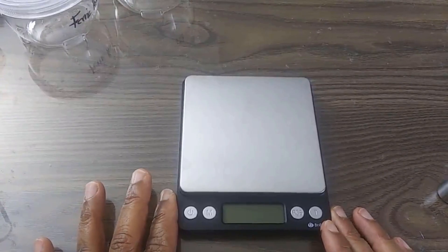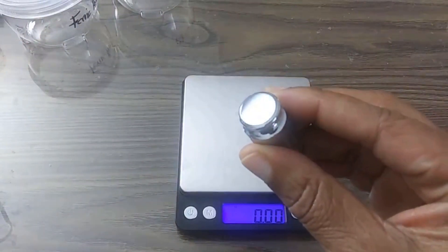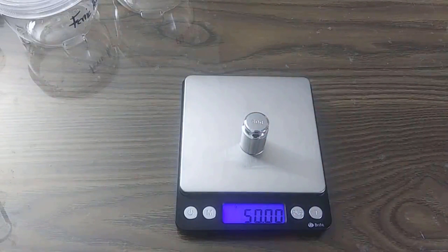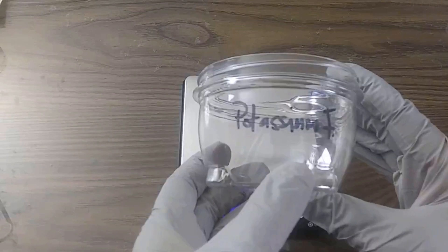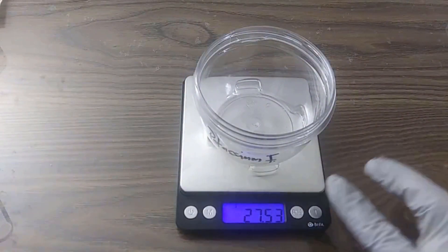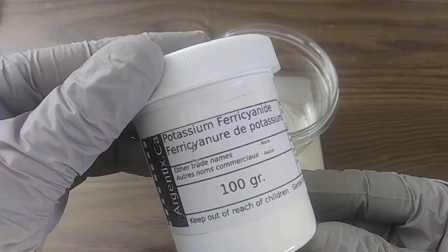Now let's get started. The first thing that I do before I start weighing any chemicals is to make sure that the scale is correctly calibrated. This is a 50-gram weight that was included when I purchased the scale, so I'll first make sure that the scale will balance out to 50 grams. After I have done that, I will then begin with weighing out the first chemical, which is the potassium ferricyanide. I always make sure to label each container with the name of the chemical that I will be using it with. After placing the container onto the scale, you want to make sure to zero it out so that the weight of the container will not be included in the weight of the chemical. I will now measure out 10 grams of the potassium ferricyanide.